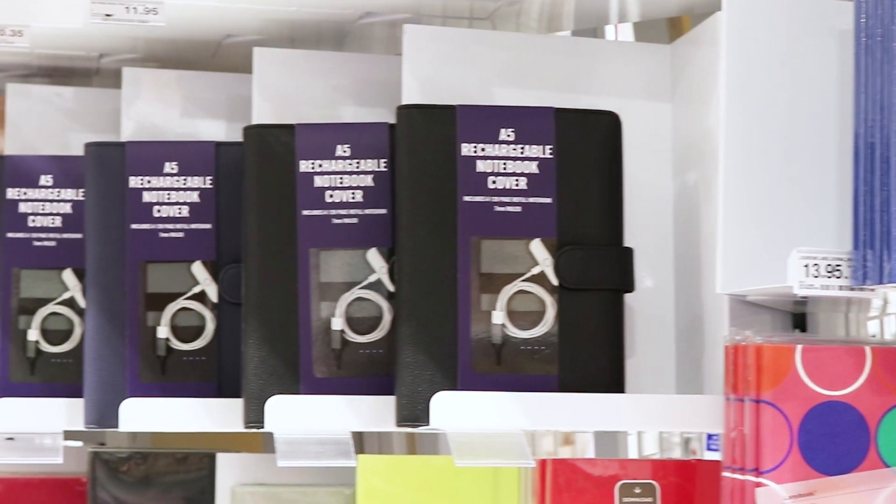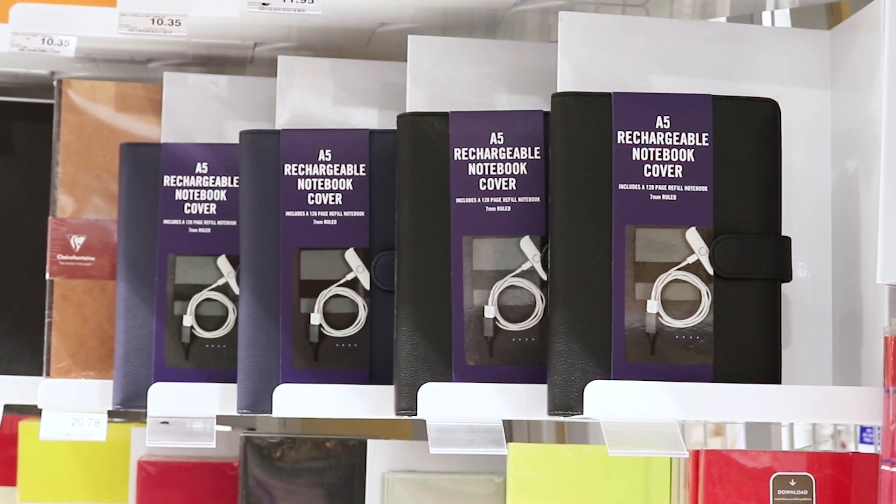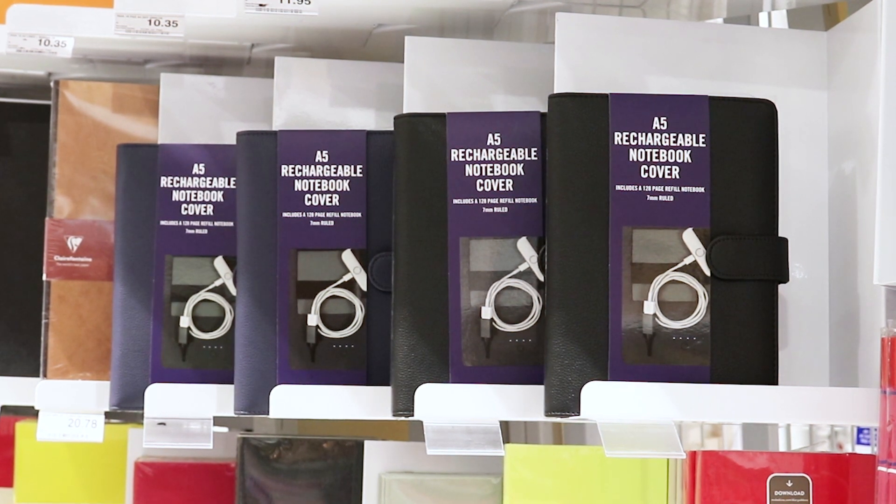With a built-in power bank and an elastic loop to store your smart device, this Jay Burrows rechargeable notebook cover is perfect for writing notes and charging your device while on the go.